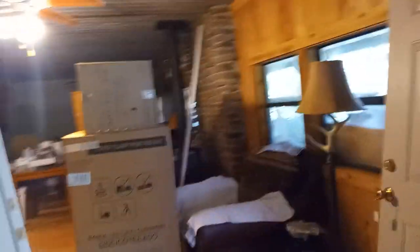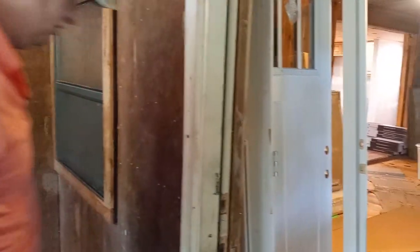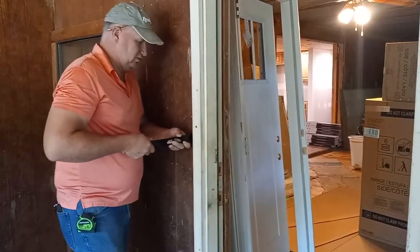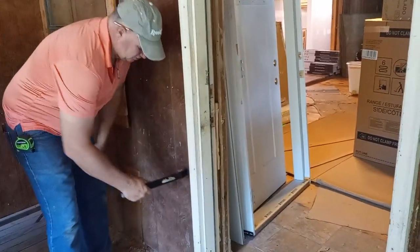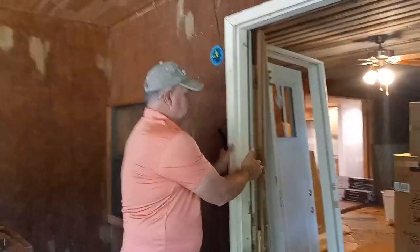It's right here — it's a screw. That'll be one. Look at that — that's why screws are better than nails. One screw is holding it all off.